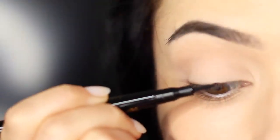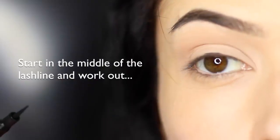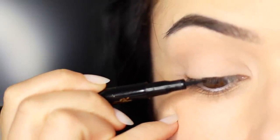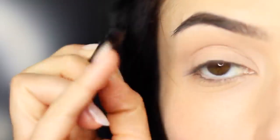Now let's get started with the application. I always like to start in the middle — right in the middle of the lash line — and then we're going to be working outwards. So ignore the inner corner for now. Focus on the center and blend outwards. You want to try to keep the liner as horizontal as you can against the skin. Using that pinky for support, work your way across.